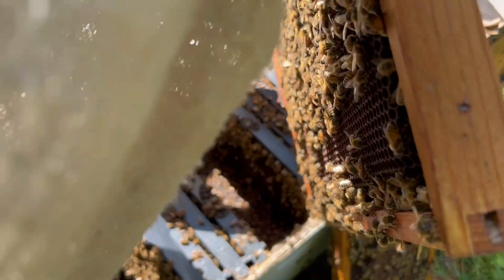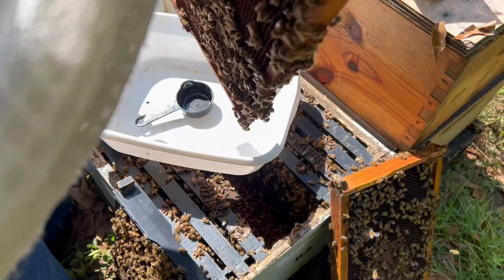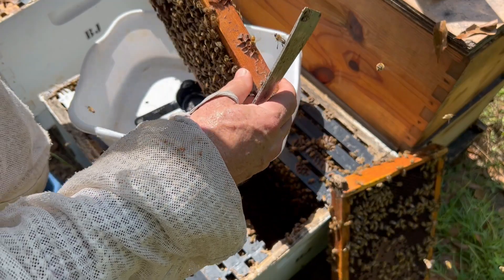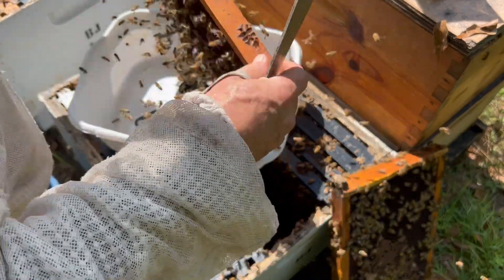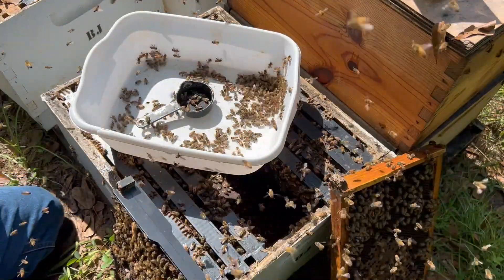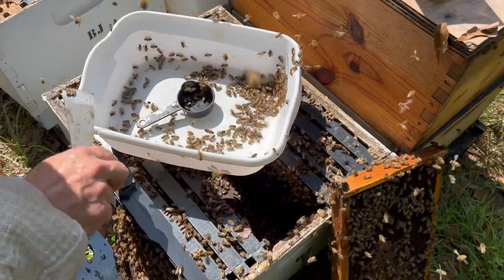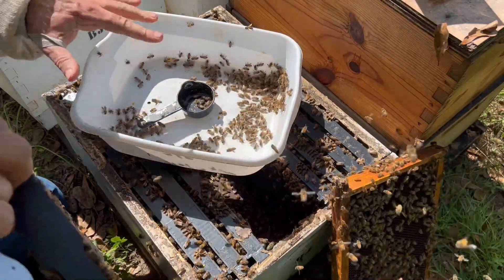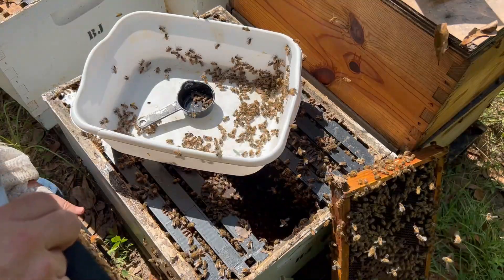I'm going to set this right here. I don't always do it on the ground, but just for demonstration purposes, I'm going to do it right here. Just shake some bees in here. You see them all flying away — that's fine, those are the foragers. The nurse bees will not fly away like that. It also gives you a chance to scan in here real quick and make sure you don't see the queen.